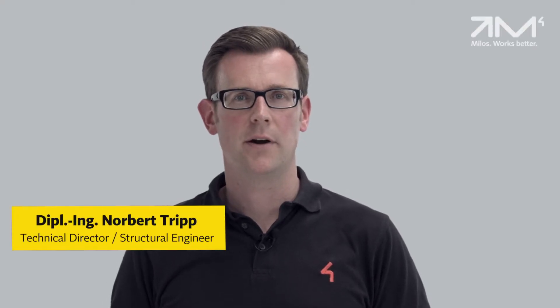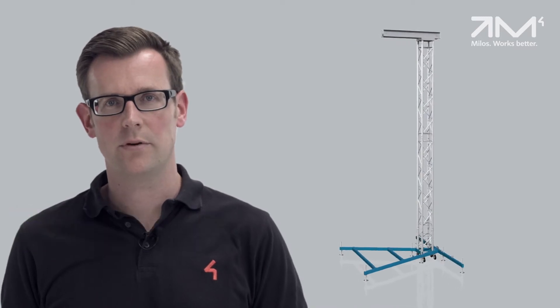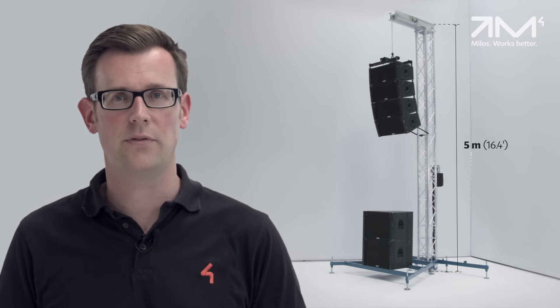We had many requests in the past for a small event PA tower that would be easy to set up and transport. Our answer is the MILOS PA5030.